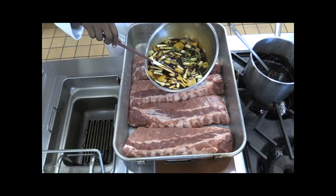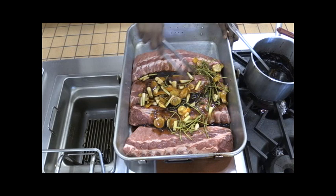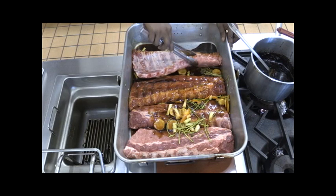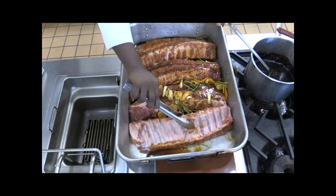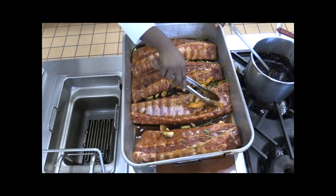Now we're just going to take this and pour it right over our ribs. Here I have four slabs of pork baby back ribs. You want to make sure they all get coated. I have a roasting pan that I sprayed with pan spray — it's going to help from burning. It may not seem like a lot of liquid now, but this will cook down and the ribs themselves will give off liquid and create our sauce. It will turn into a glaze later.